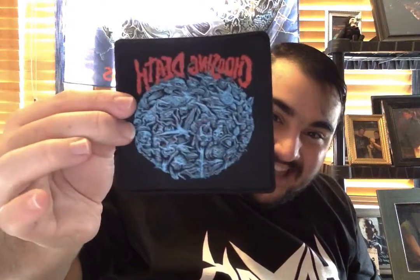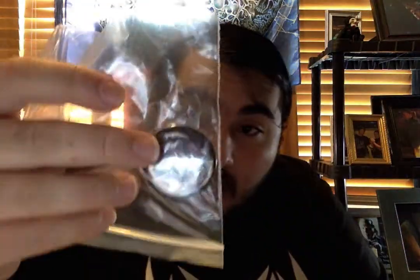Next, let's see what else I got. I got a patch that says Choosing Death — the Choosing Death patch, from the book Choosing Death: The Improbable History of Death Metal and Grindcore. I'm going to put this on my jacket for sure. And I also got a Decibel Tour pin. I'm putting that on my jacket too. That's so cool.